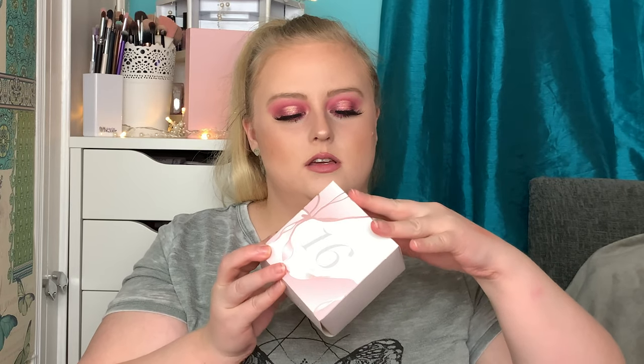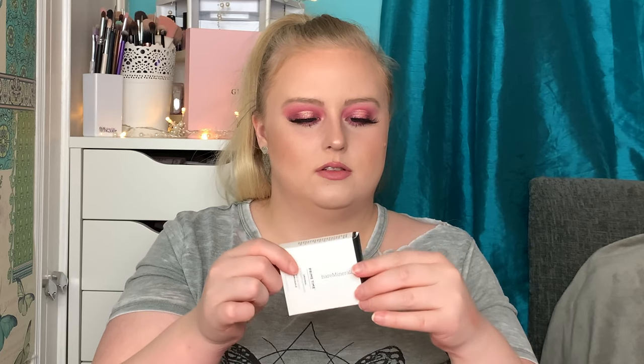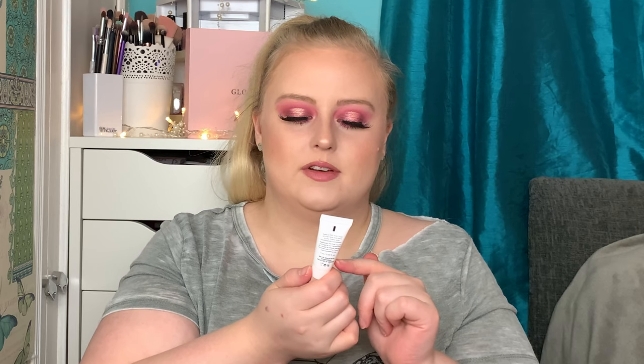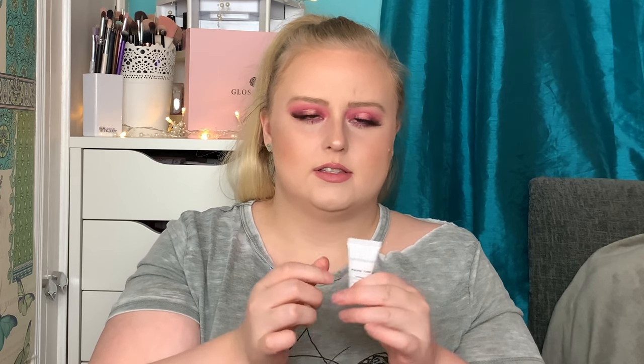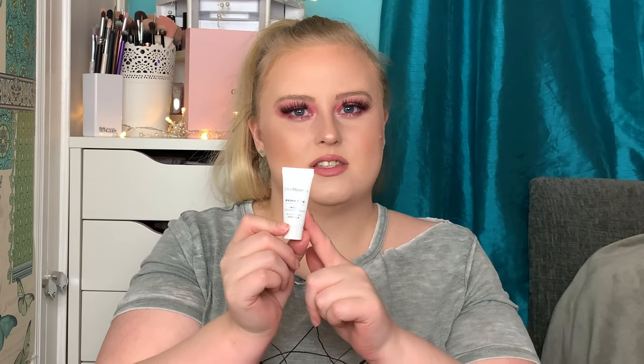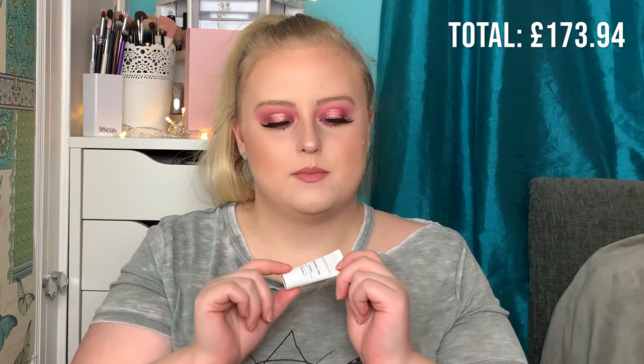Number sixteen — oh, this is small. It's a bareMinerals primer. It's the bareMinerals Prime Time Original Foundation Primer. I'm really excited to try this — there are a lot of things on my wish list from bareMinerals. This 7ml sample size deluxe mini is worth £6 and the full size 30ml is worth £26. I'm really excited to give this a go.